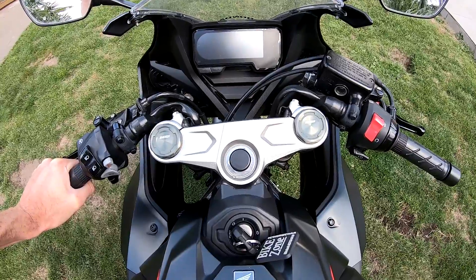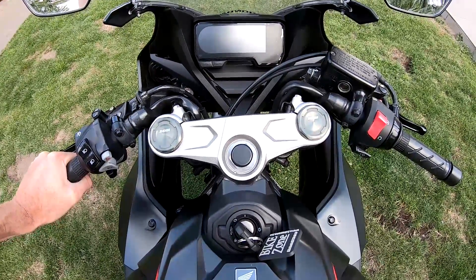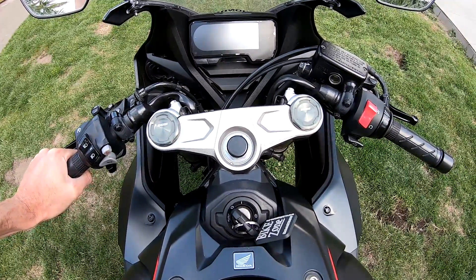Hello guys, good morning. Today I will show you how you can place a GPS, a TomTom in my case, on your Honda CBR650R.